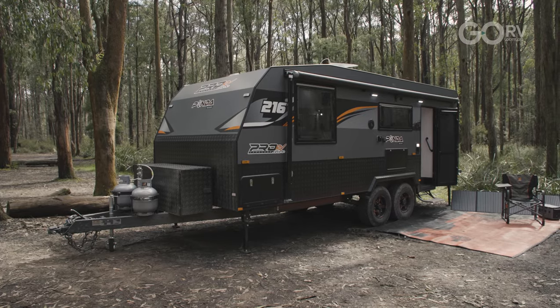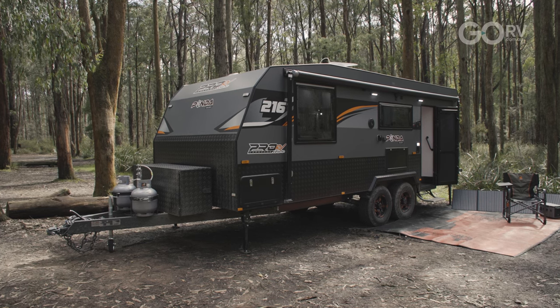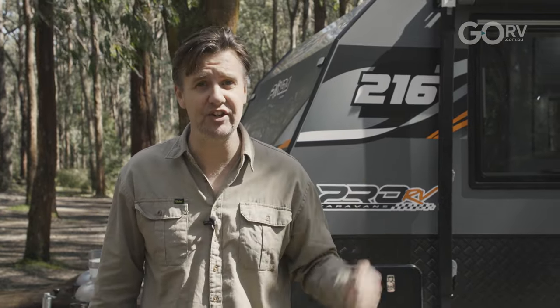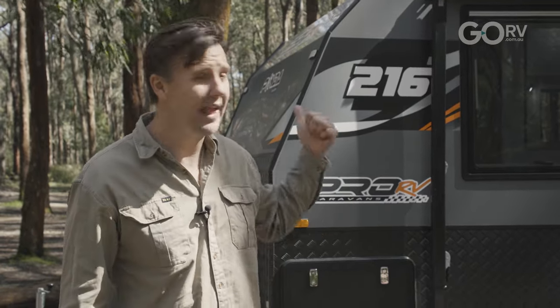The Pro RV Panda is available in three different package options. The basic package is the tourer package, which gives the caravan a whole swag of features. Then you've got the bush pack, which is what we have fitted here, and on top of that the premium package is the wild pack.